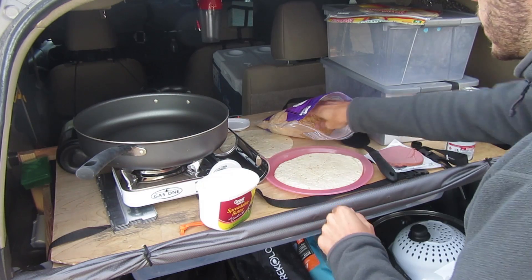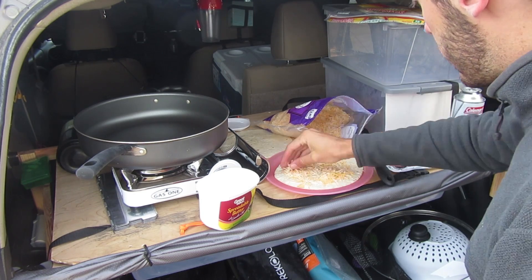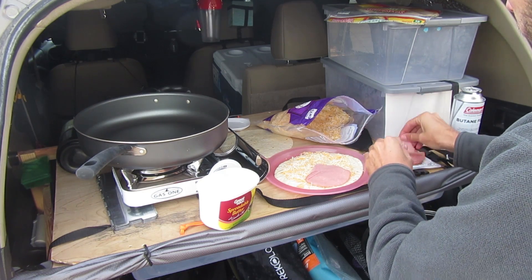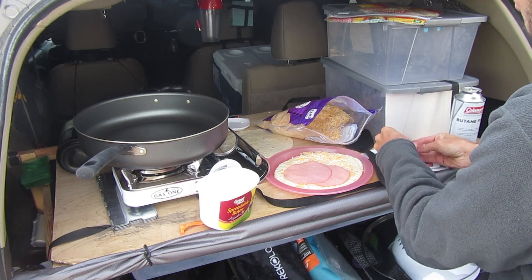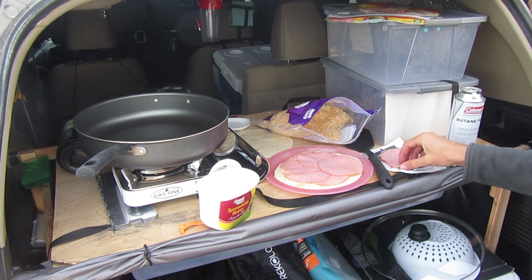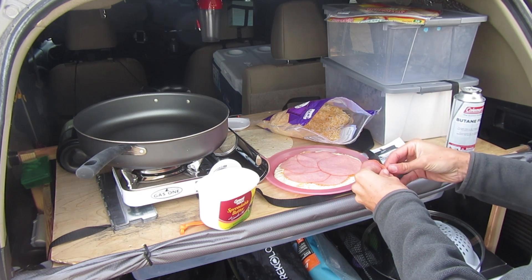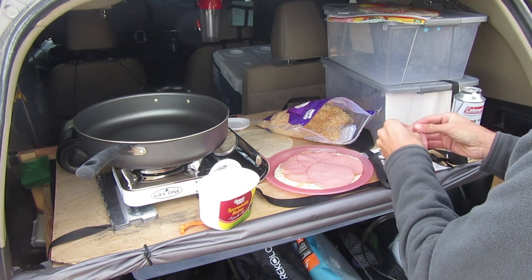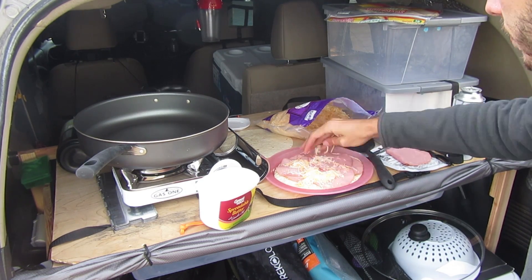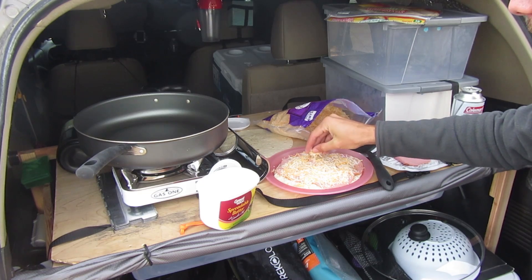Okay, while this is heating up let's get to work on the quesadilla. Pretty simple — there's the layer of cheese. You can do at least one layer, you can add as many layers as you want. I have about half of it left so I'll add a little bit more. Alright then I'll add more cheese — okay I think that'll do it.